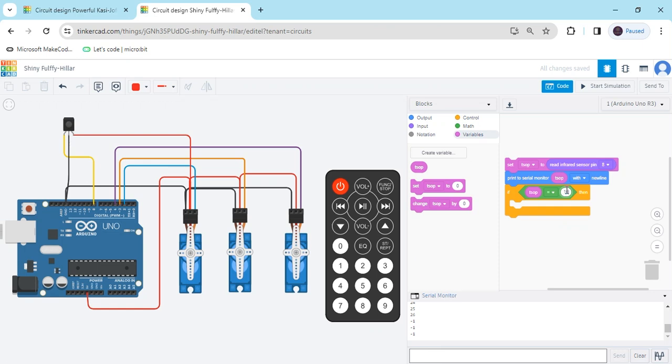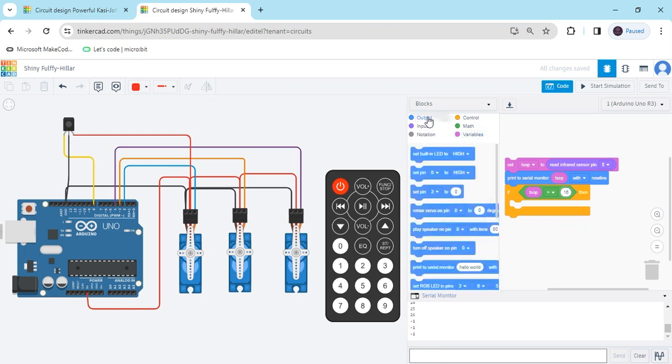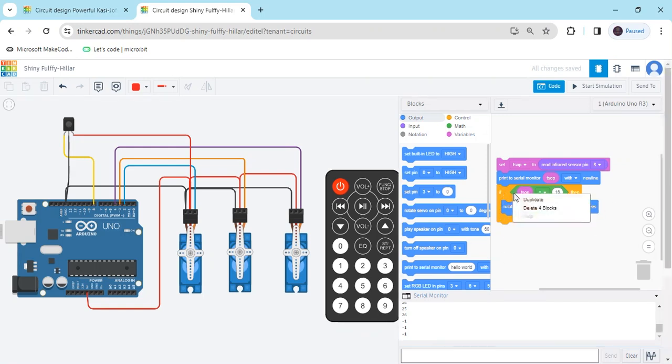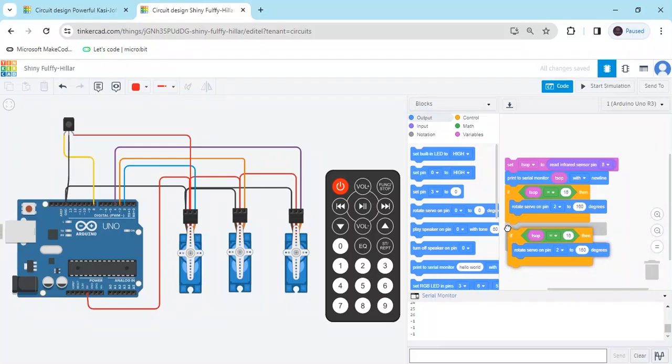Go to the output block and take the servo pin block. The servo is connected to the second pin of the Arduino. Set the degree to 160. Now right-click and duplicate it — when the second button is pressed the value is 17, and the same servo operates at 30 degrees.